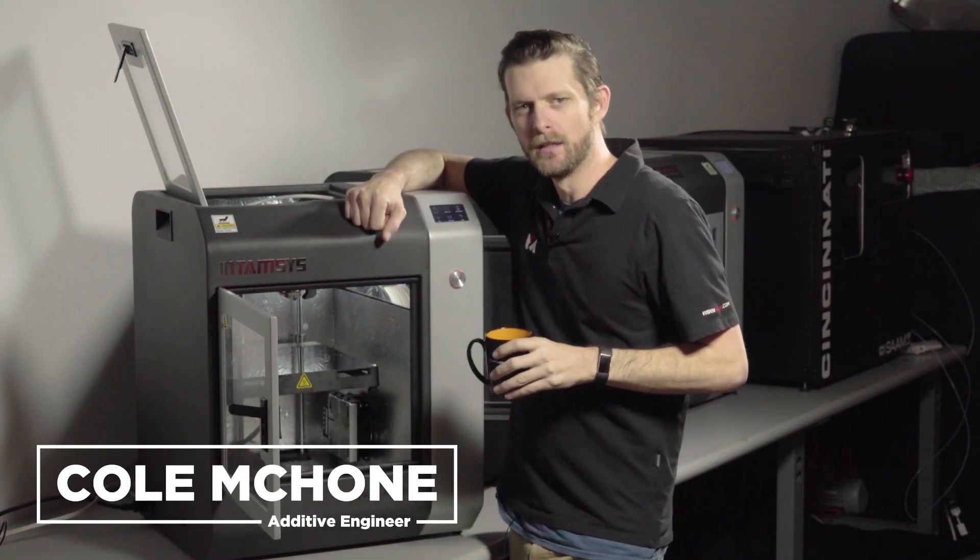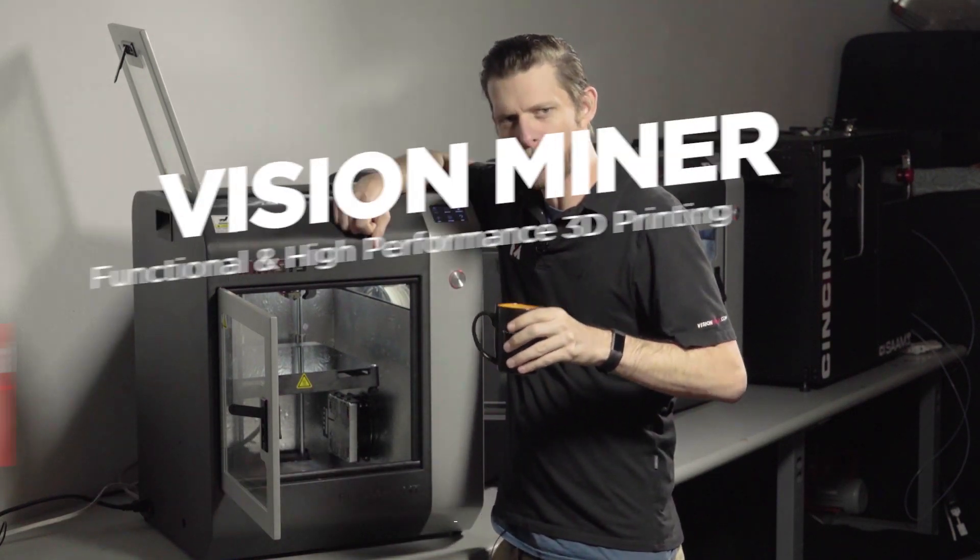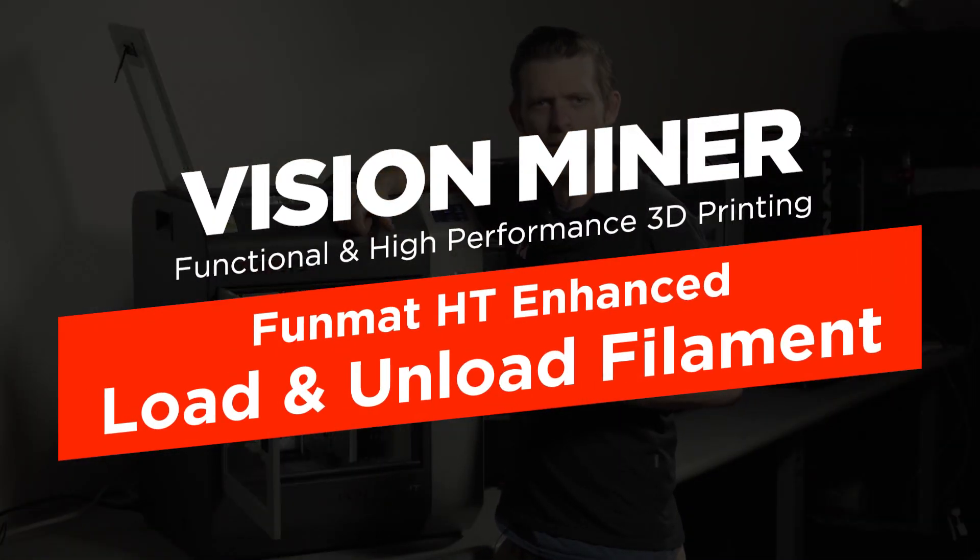Oh hey there guys, I didn't see ya. Just about to load some filament here. It's good you stopped by though — I'm going to show you how to do that. My name is Cole with Vision Miner. Let's begin.